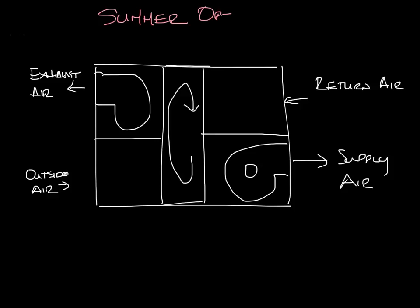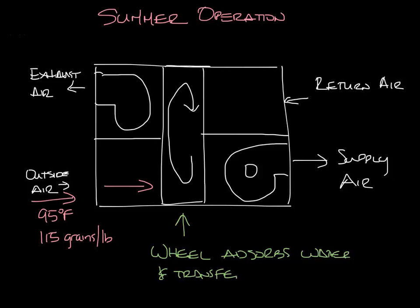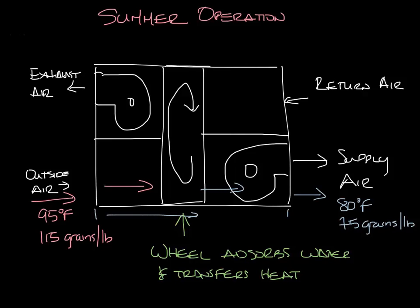So let's look at summer operation first. In the summer the outside air is warm and humid — let's say it's 95 degrees and 115 grains per pound of dry air. This air enters the unit and goes through the energy recovery wheel. The wheel absorbs water and transfers heat; adsorption is the adhesion of water molecules to the solid in the wheel. The air on the other side of the wheel is now cooler and drier, maybe 80 degrees and 75 grains per pound. So from the beginning of the unit through the wheel, you got 15 degrees of free cooling plus you reduced the humidity of the air coming into your space. The supply air can then be cooled further, but instead of cooling from 95 to 55 degrees, you cool from 80 to 55, using less energy.